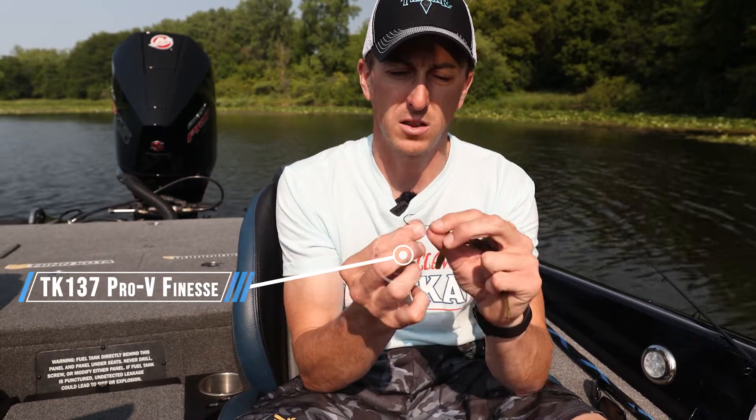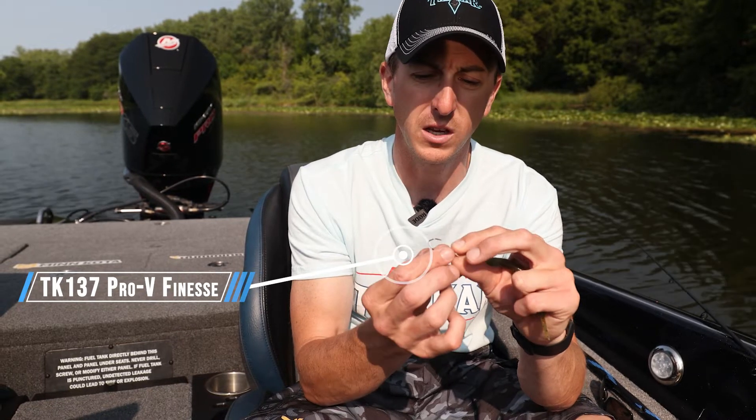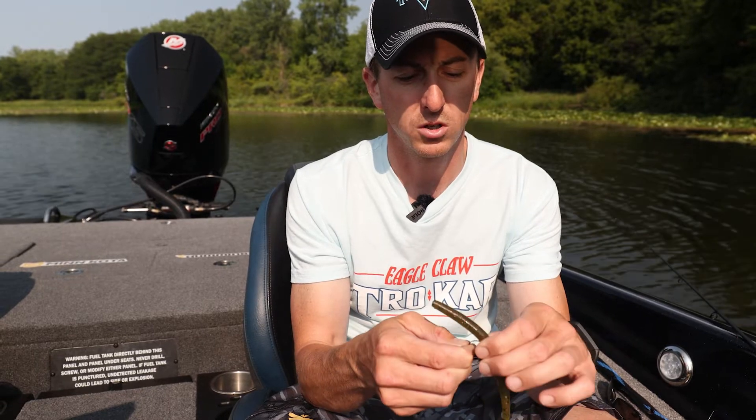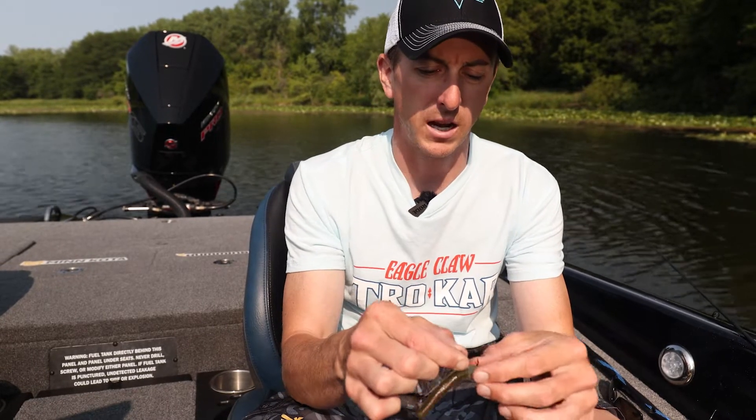The reason I like this hook is down at the bend there's this little V shape. I think it keeps my bait really secure in place, so when you're skipping this bait, it's not going to slide.